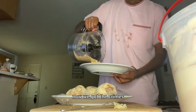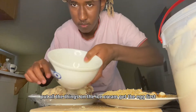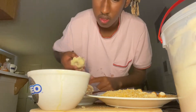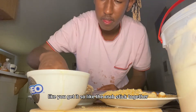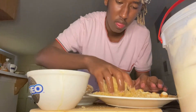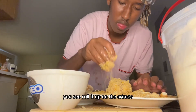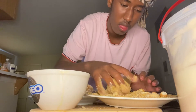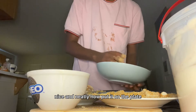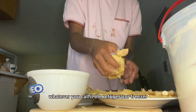Now we got the crumbs. Let's put everything on the ice cream — get the egg first, mix the egg onto the ice cream so the crumbs stick together. You see that professionalism? Roll it out on the crumbs nice and neatly, then put it on the tray so you can put it in the freezer.